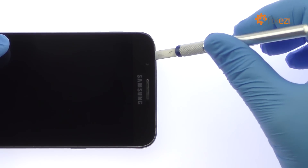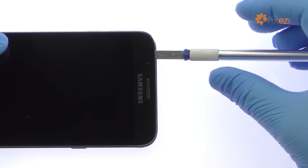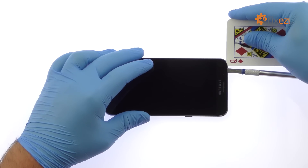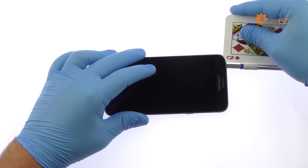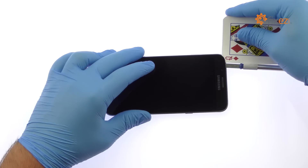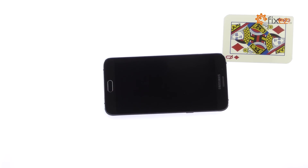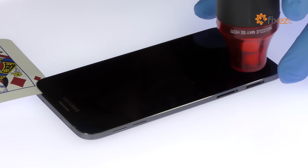With the precision knife, carefully create separation and insert a playing card to start slicing through the adhesive. Take your time and apply additional heat as needed.